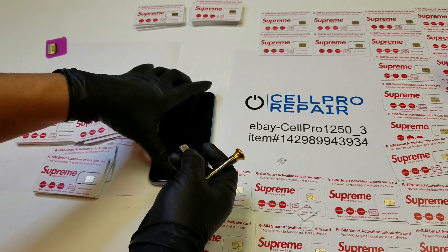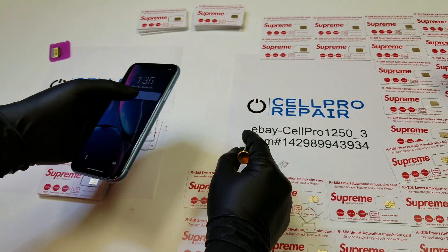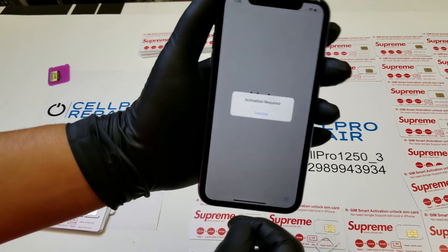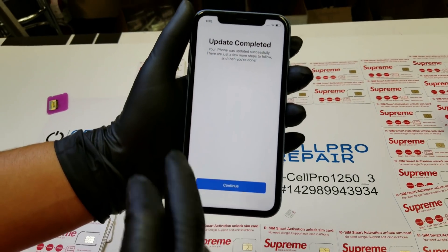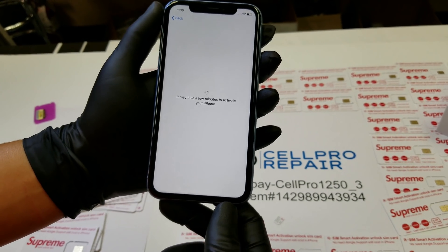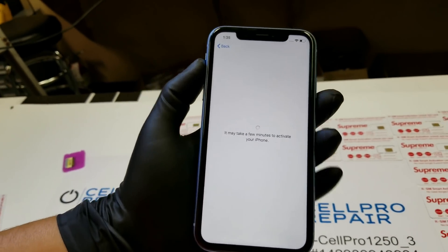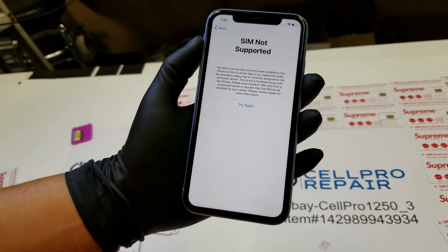So you're going to put your SIM card in there — this is the R Supreme SIM card that we sell on eBay: acellpro1250_3. Activation required — dismiss. Okay, it recognized that we did an update, I'm going to continue.